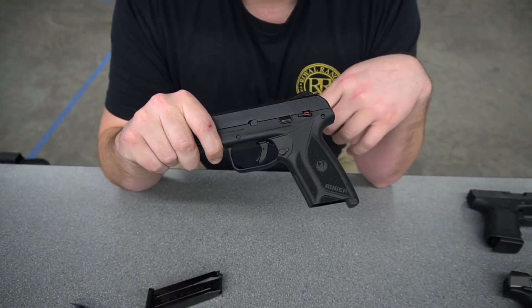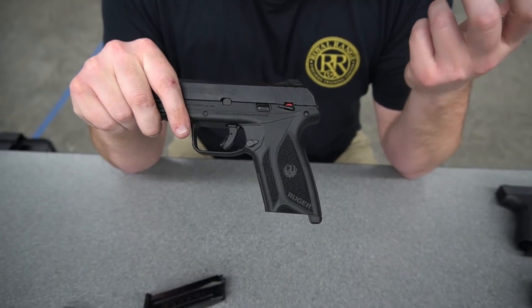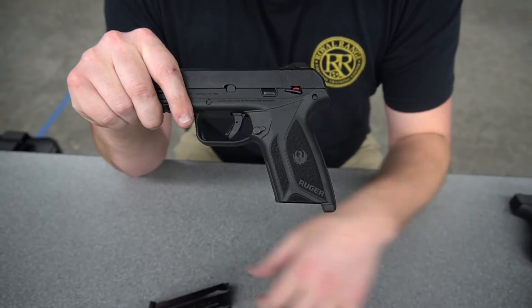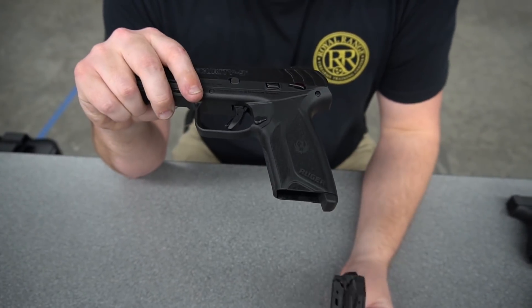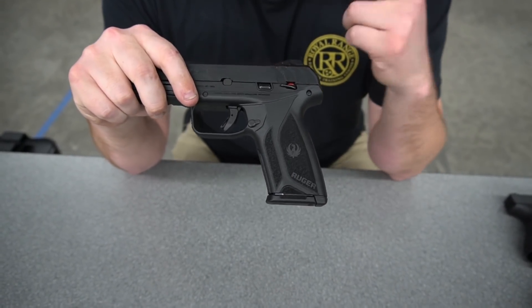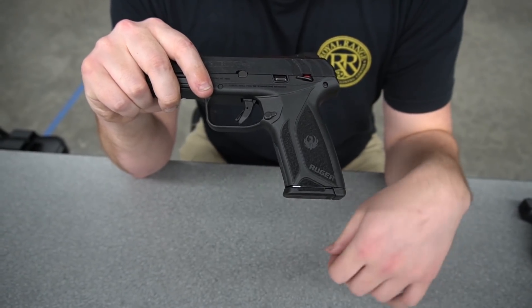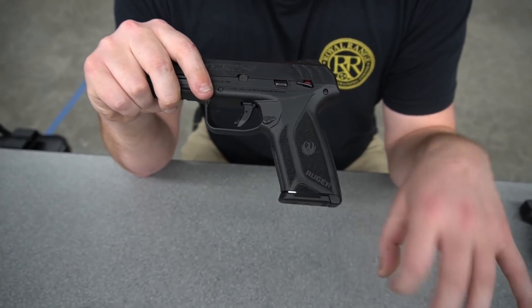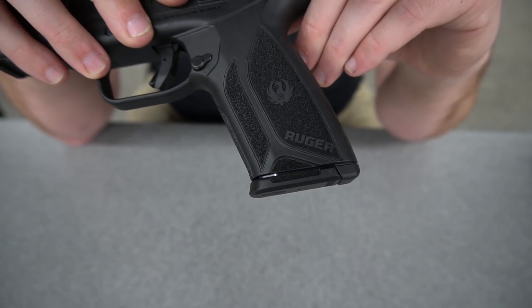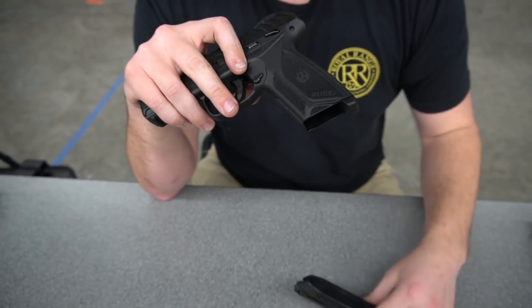Magazine release is going to be on the right side of the gun. The texturing is pretty similar to what I would say is the Smith & Wesson M&P 2.0 new texturing — it's not as aggressive but I do like it. One thing they did pretty cleverly is making this little ledge on the magazines. This gun ships with two 15-round magazines, both with a standard base plate. They have this little ledge so if you get dirt or fouling in your magazine well, you can use that ledge to help rip the magazine out and get the gun back in the fight.